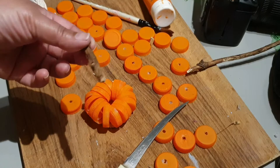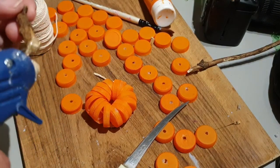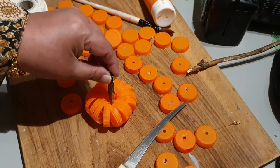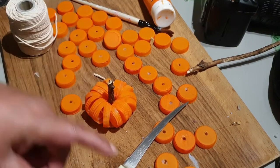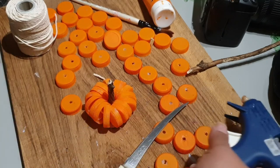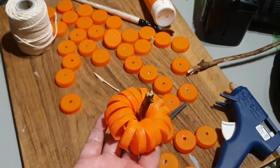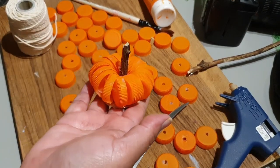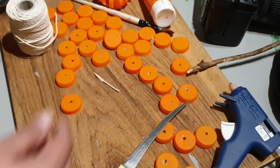Now that the bottle caps have adhered to the base, I'm going to use this little twig — I just glued it and I'm going to make it stand. Hold it for some time so that it strengthens. Next, I'm going to cut tiny leaf shapes from the green plastic bottle — the 7-Up bottle.